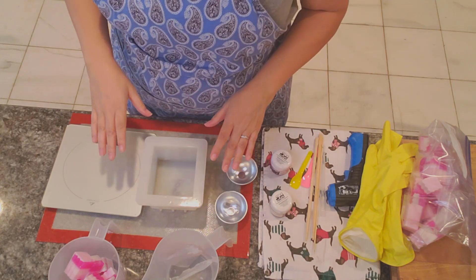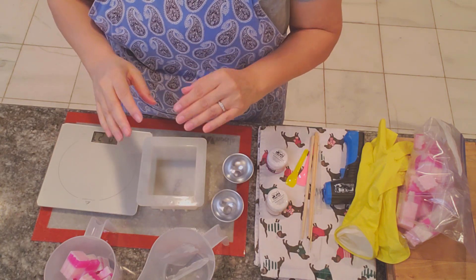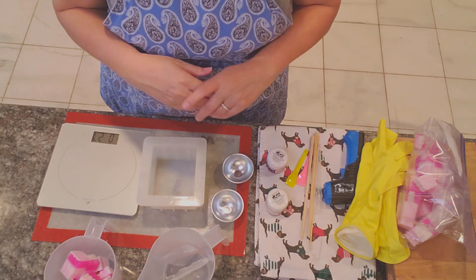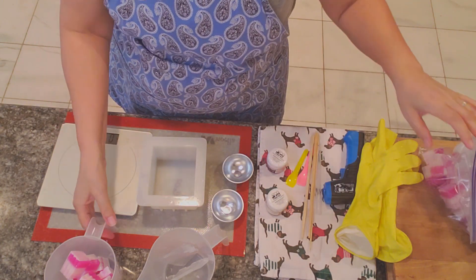Hi everyone, this is Anna from Koala Soap and today we're going to make a basic soap with some really thin gold lines — almost looking like a mica line but not really a mica line, so a pseudo mica line. Guess what we're going to use? We're going to use these that we just did — that was a disaster.